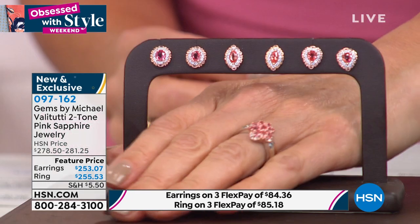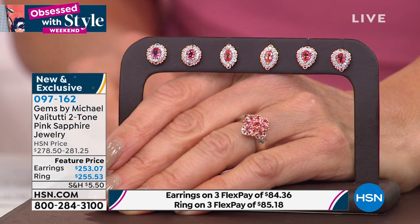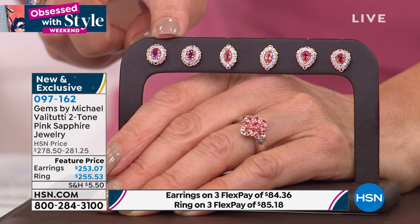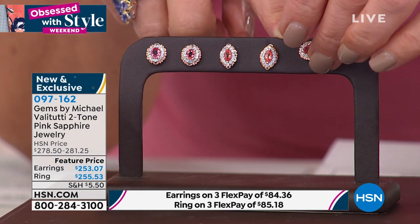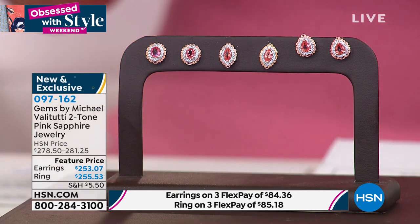Anything and everything padparadscha from Michael Vallettutti has sold out very quickly because it's so rare and so exotic. The oval earrings have sold out — thank you for all your calls. We still have the marquee and the beautiful pear earrings. You can wear the pear two different ways depending on your outfit or the shape of your earlobe. The oversized clutch backs are important because they're nice and big — you don't need those plastic discs anymore.